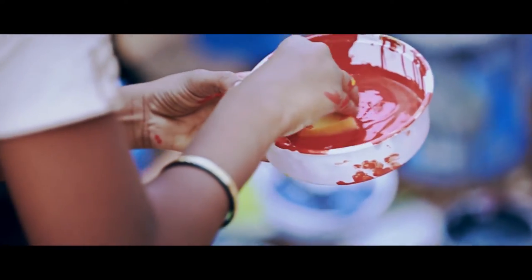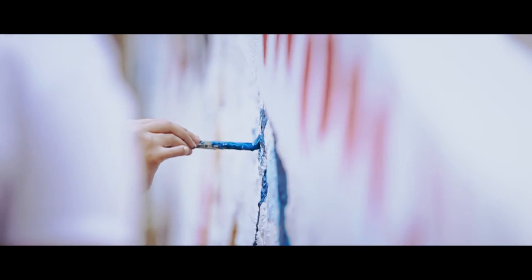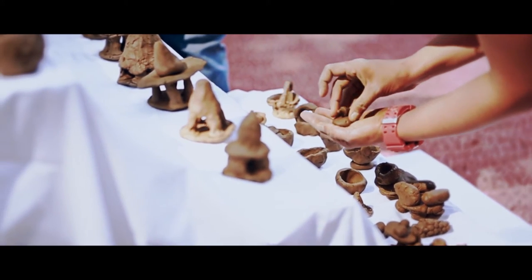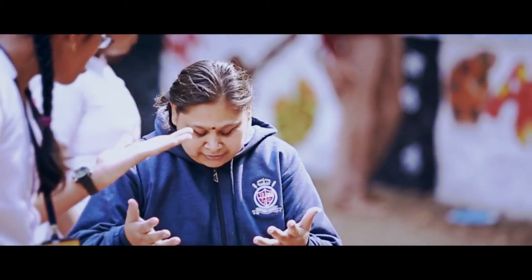We are here at the Balkalyan Sanstha in Pune, and we have been part of this wonderful interactive painting and sculpting with clay and doodling, as well as a wall painting art workshop.